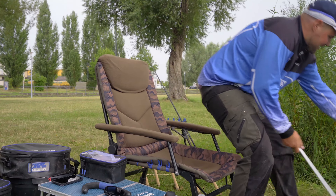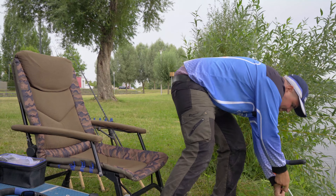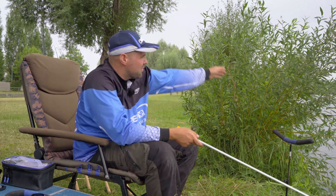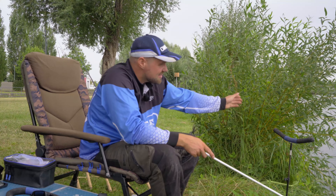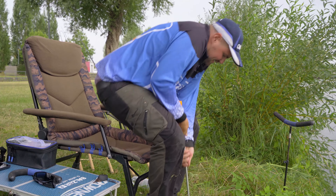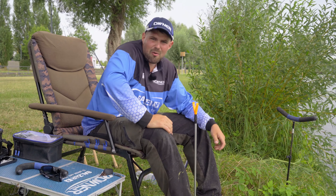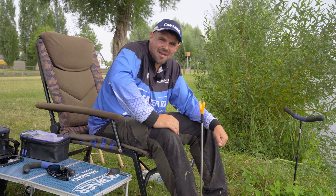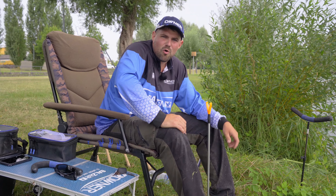Now we bring the bank stick here. I have a telescope — so it's stable. From the angle here we have to consider it — I have a slight side wind, so that the whole thing fits. Then we make the second bank stick. And then I build the rod on. I have brand-new rods with it, but I will tell you more later. Now I build up and I want to catch a nice fish.